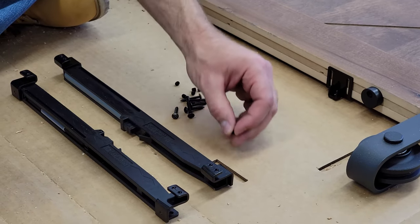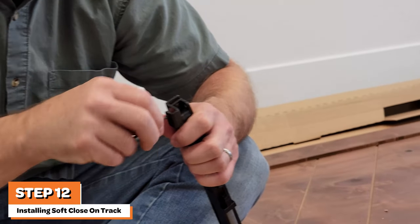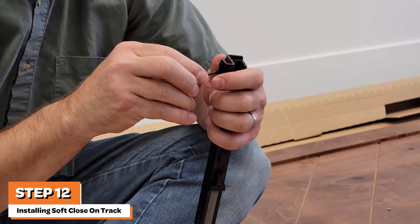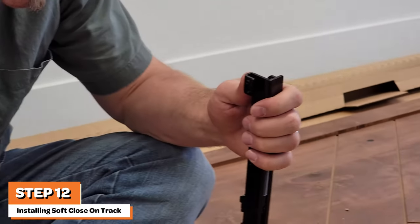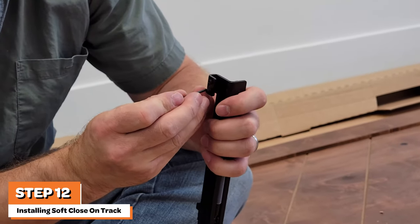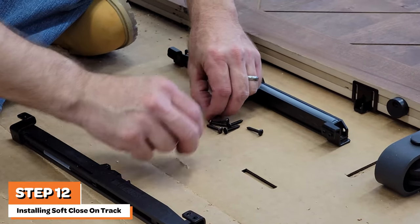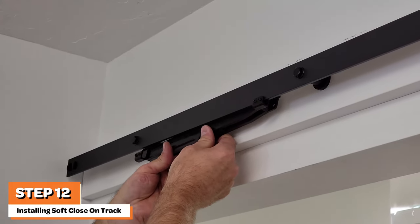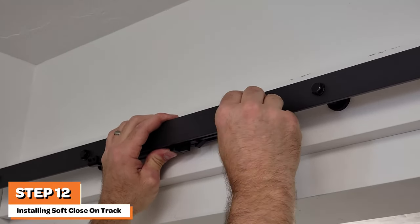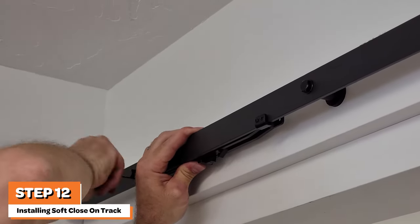The next step is to install the optional soft close mechanism. If you choose to not install the soft close feature, skip to the last step of installing the door stop on the track. To install the soft close mechanism, start by inserting the set screws into the soft close mechanism using the included hex wrench. Repeat for both mechanisms. Then install the first soft close by sliding it onto the track and tightening the set screws to secure it to the track. Install it near the track lag bolt as shown.